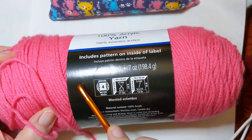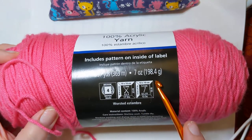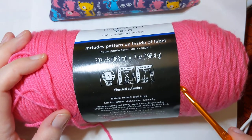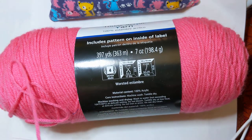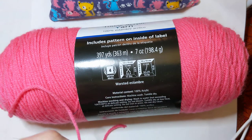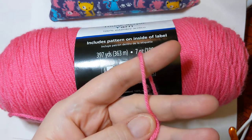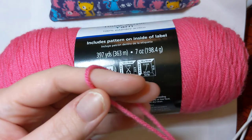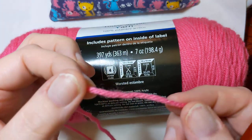Here's a little bit about the label — what does all this stuff mean? The top is pretty self-explanatory: 397 yards, 363 meters, seven ounces, 198.4 grams — that's what's in this ball of yarn. The weight on it is a medium four. Every yarn will have a weight associated with it, based on a calculation of how many times it wraps around something per inch. Your most common weight is going to be a four weight — you'll hear it called an aran weight, mostly in Europe and England, or a worsted weight. There can be thicker or thinner ones depending on how the yarn is twisted.